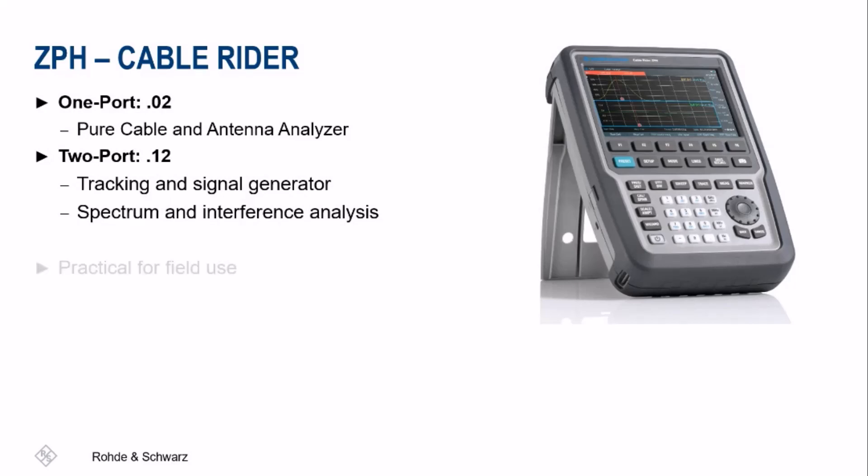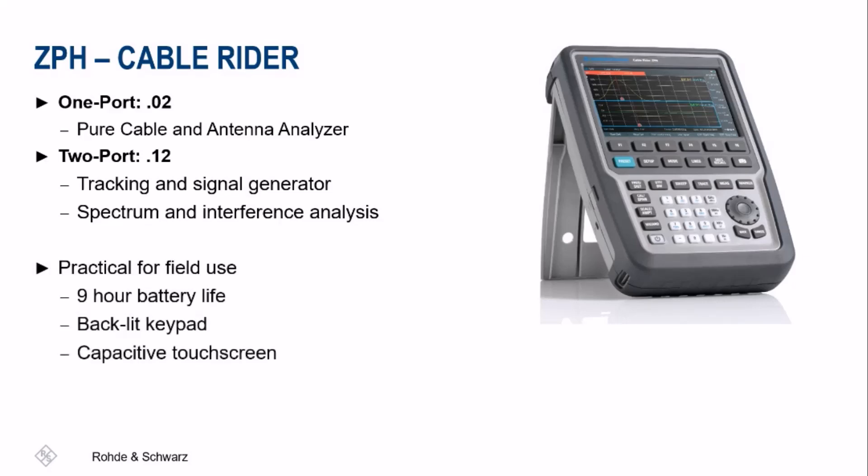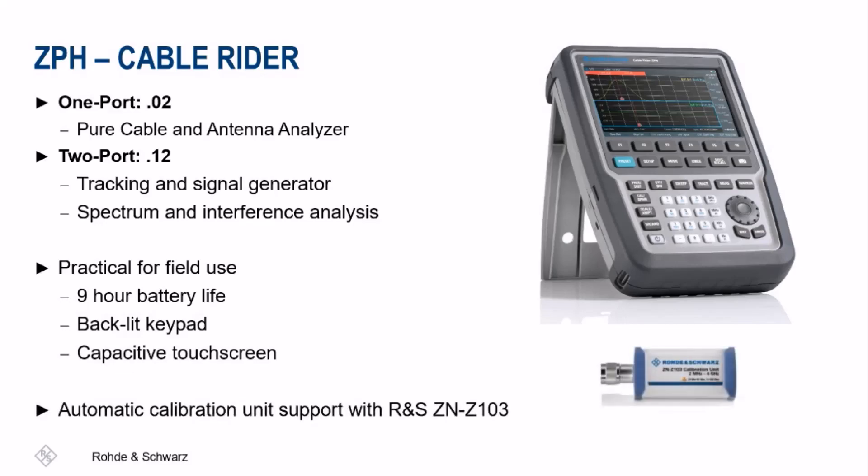The ZPH is extremely practical and built to last, with its 9-hour battery life, backlit keyboard, and large capacitive touchscreen. It also supports automatic calibration with the ZNZ-103.